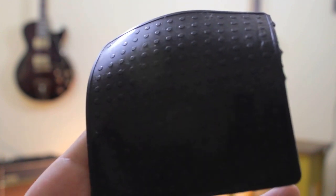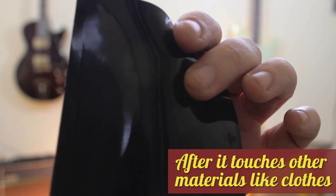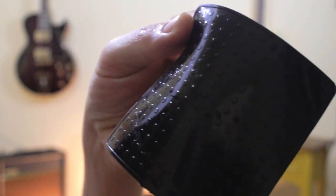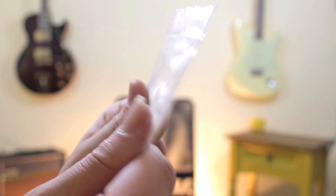So here's how it looks after you use it. It has some dust on it, but you'd expect that, and I think after you wash it, it will go away. And as you can see after you wash it, it's just like new — put the plastic sleeves back on, put it in the bag, close it and done.